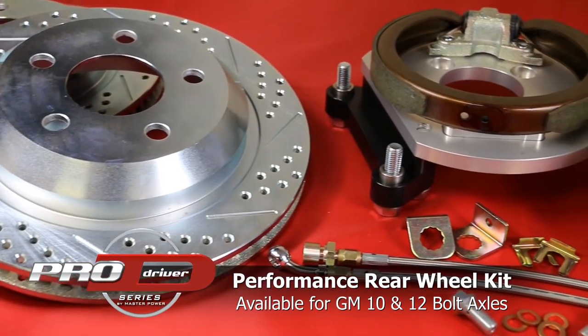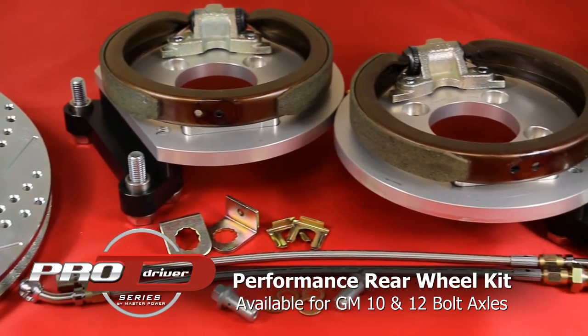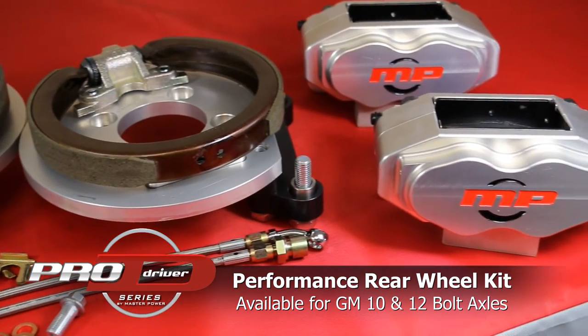In this video, you will see a step-by-step installation of our ProDriver Series Rear Disc Brake Conversion Kit for the GM 10 and 12 bolt applications when equipped with C-Clips.